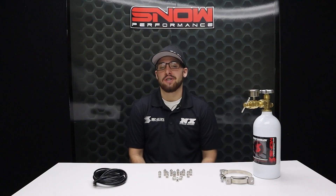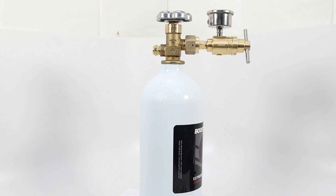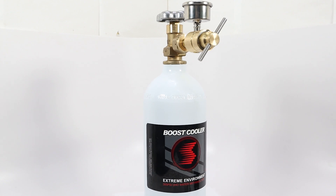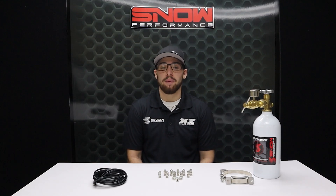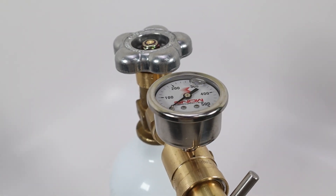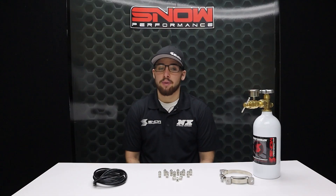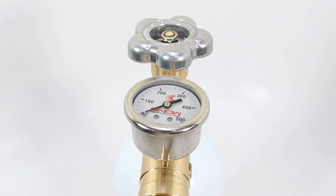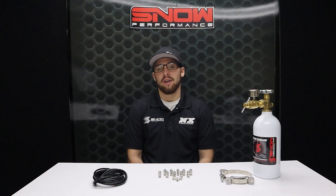This CO2 pressure control system includes a two-and-a-half pound CO2 bottle with mounting brackets included, an 80 to 400 PSI CO2 regulator, a 500 PSI pressure gauge, quarter-inch nylon tubing, and all the fittings needed to install the system.